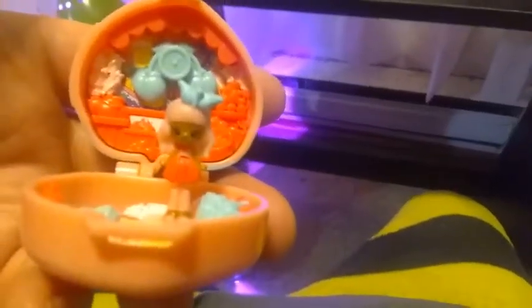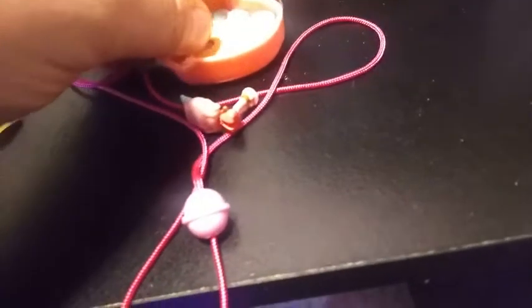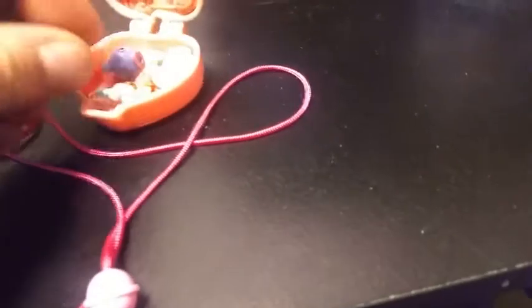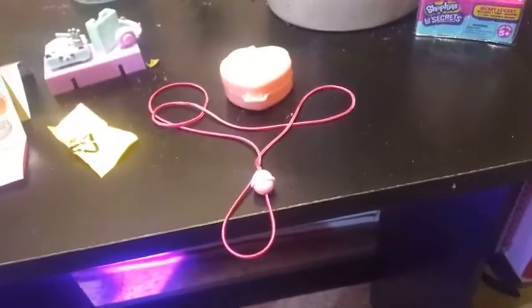I'm going to go ahead and put her in there so she can stand here. Apparently in this set there is nowhere to put Berry Blue — no Shopkin spot. I thought it was going to be on the couch, but you can kind of sit them there. Either way, super cute. When you're done playing, you can just close it all up and put the little string on the bottom — now you have a little locket to wear around your necklace.